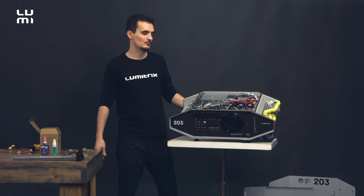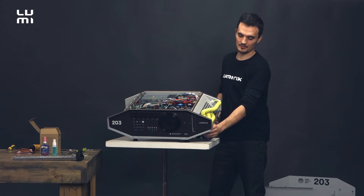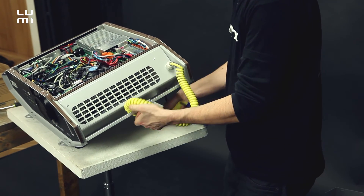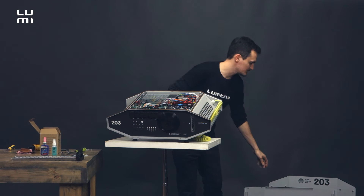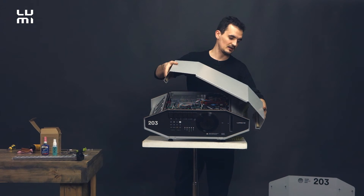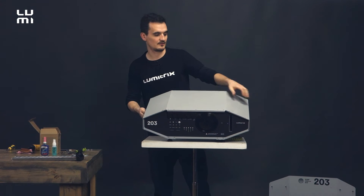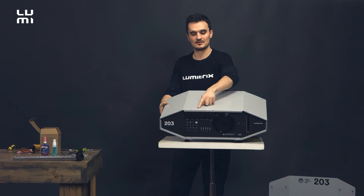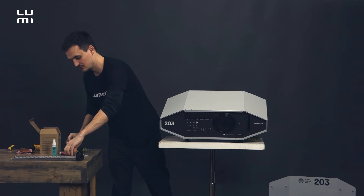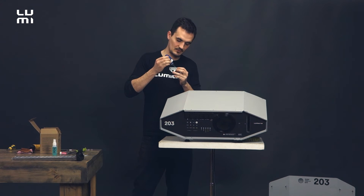The lamp is already replaced and we are moving forward to closing the Lumetrix again. First thing to do before that is to pull this power cable off this air intake hollow like this. Then take roof number two and place it on the projector from the side where the cable is this time, and click it on the other side. Then we are fastening these 10 bolts and we are going to use screw lock for this — a little bit of it is enough.